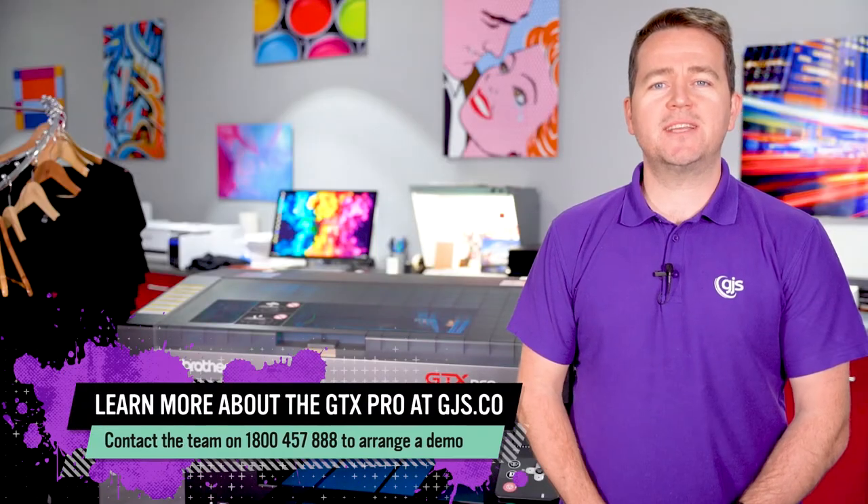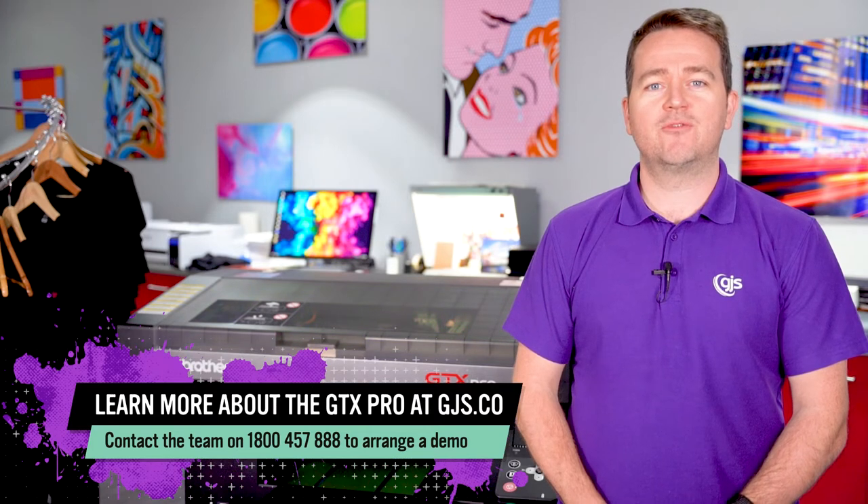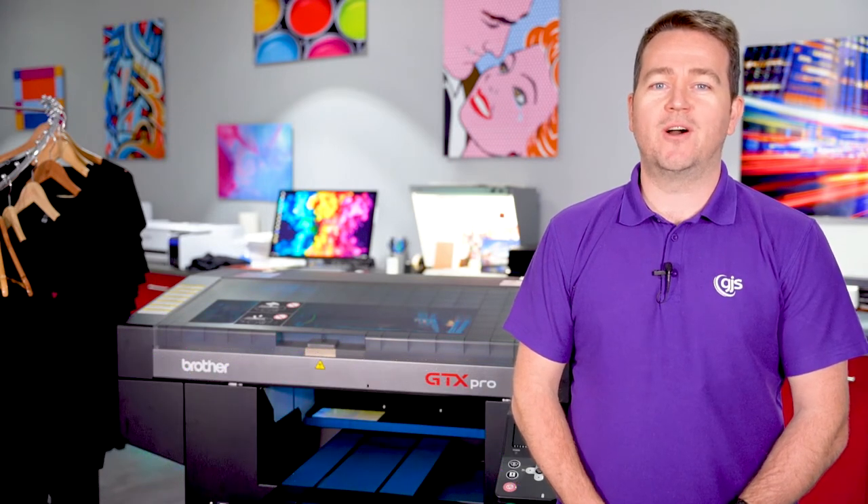Visit gjs.co or call us on 1800 457 888 for more information or to arrange a demo.